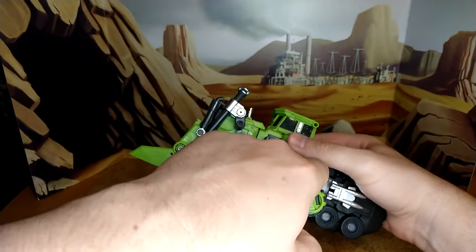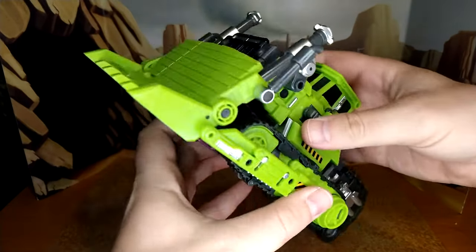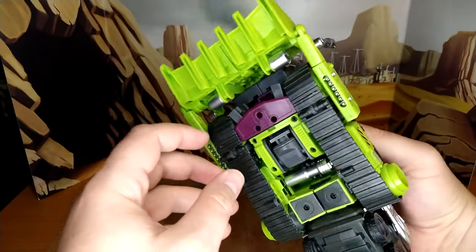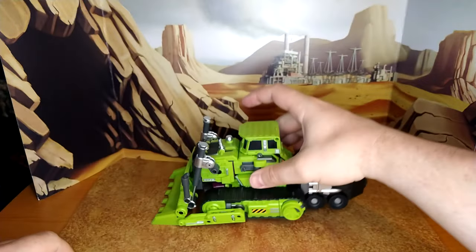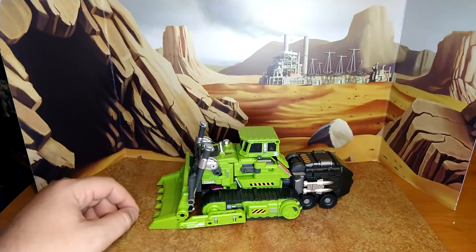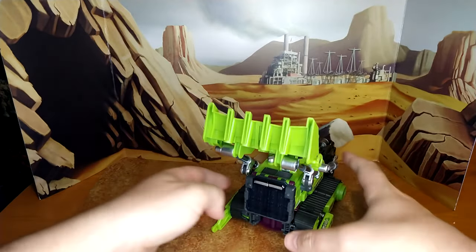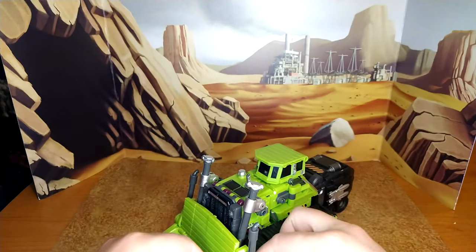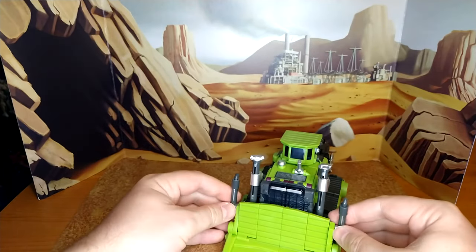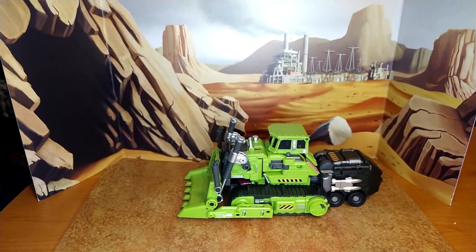He looks a little goofy because you rotate him when you transform and split this, but it makes sense. He pegs really well and hides the gun nicely. The threads don't roll of course, but you have those little wheels that do the job. Fantastic bulldozer mode — I really like it. You have a translucent grill; I like the translucent purple here, it looks really good. The bulldozer mode is one of my favorite alt modes for this set.